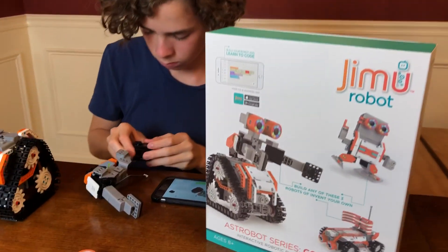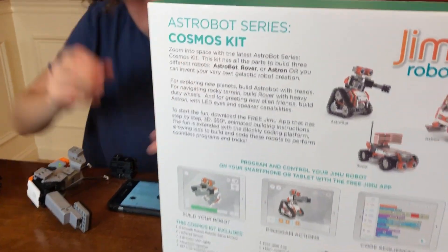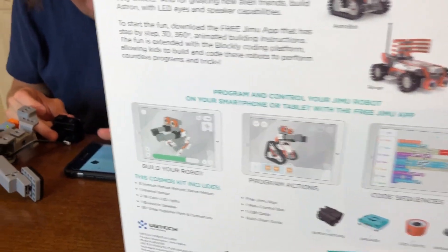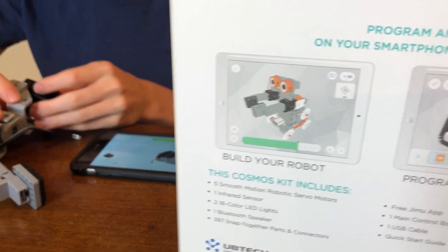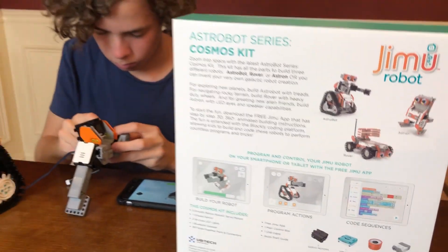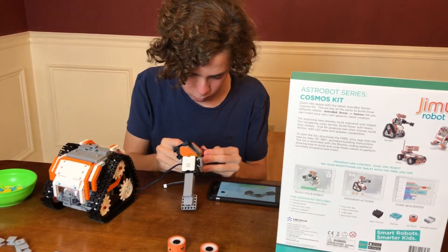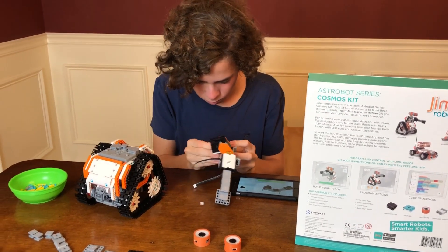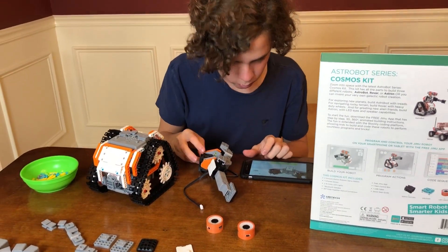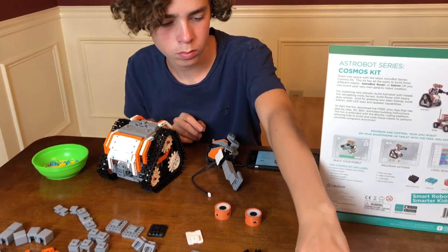Flip the box around real quick - I just want to show the back of the box. There's all three robots. There's the app. So it's: build your robot, which we're working on; program actions and code sequences; and then there's a whole bunch of challenges in here as well, which will allow you to complete challenges and earn stars and awards and have fun while you're learning.